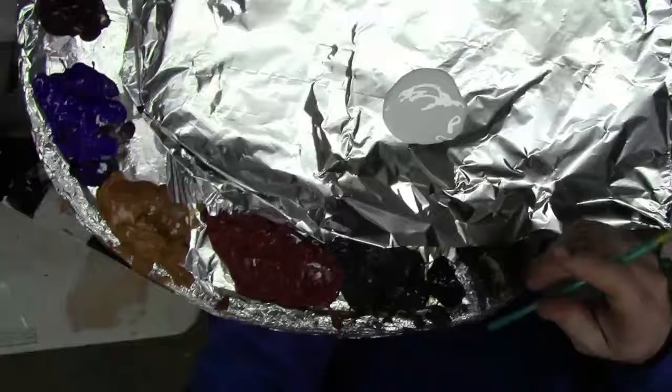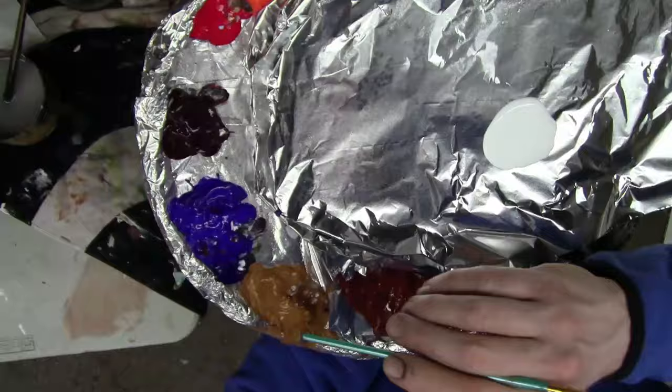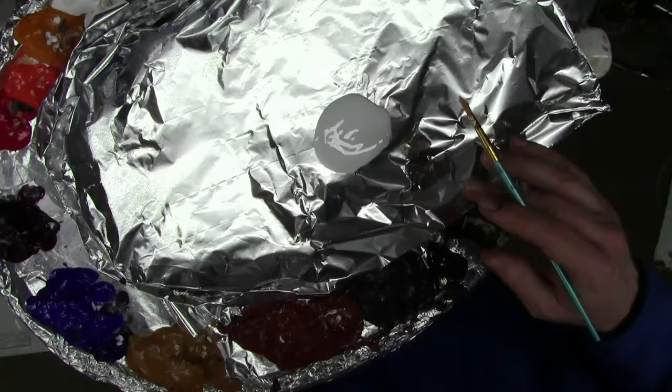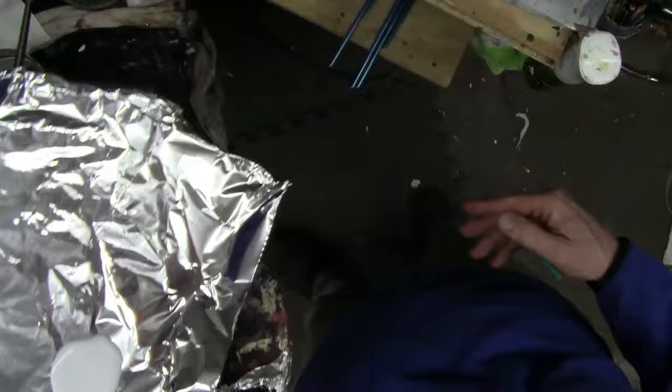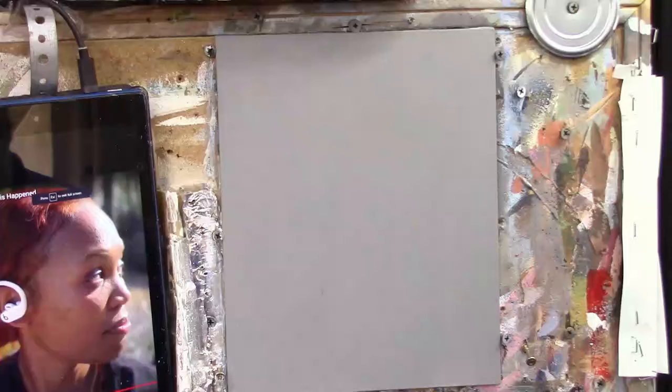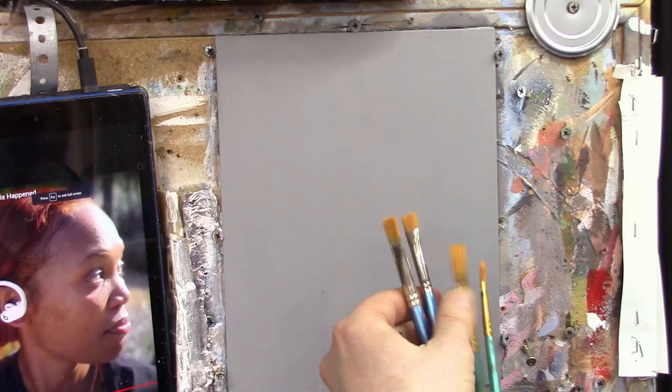Let me go over the colors we're going to use: ivory black, raw umber dark, burnt sienna, raw sienna, ultramarine blue, alizarin crimson, naphthol red, pyrrole orange, Indian yellow, and titanium white. I have a little bit of matte medium in the center to get certain parts a little bit translucent. I'm using standard brushes — a half-inch flat, a quarter-inch flat, and a couple of rounds. I'm going to put a timer up on the top here and set it for 30 minutes.